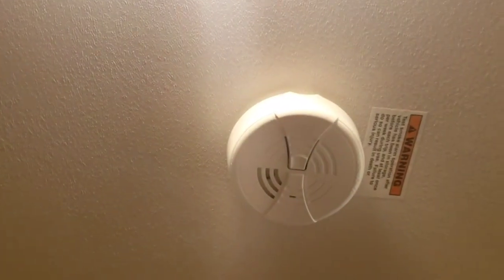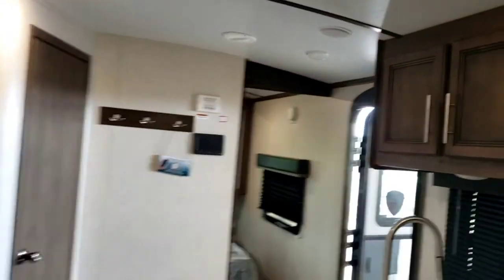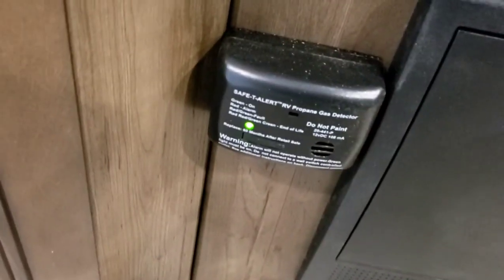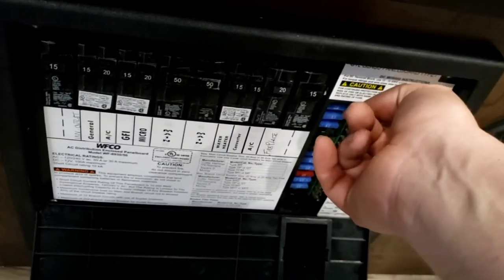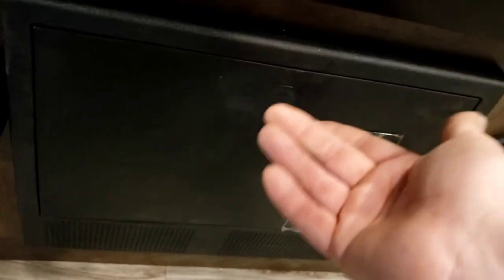Smoke alarm uses standard 9-volt batteries — when it starts giving you low-voltage chirps, throw a new 9-volt in. Propane alarm is hardwired to the 12-volt system. The only time it'll give you low-voltage chirps is if the main 12-volt battery up front starts to die. Breaker box: all your breakers for 120-volt appliances and all your fuses for 12-volt appliances are right there. Definitely recommend investing in a spare fuse kit just in case.